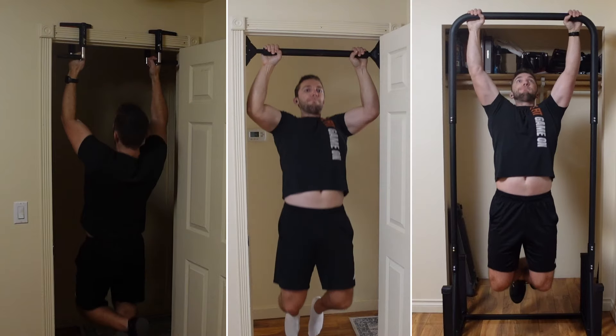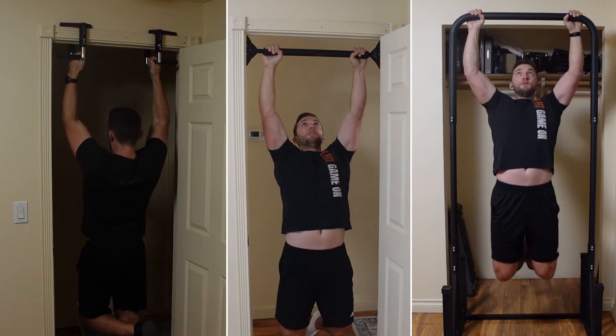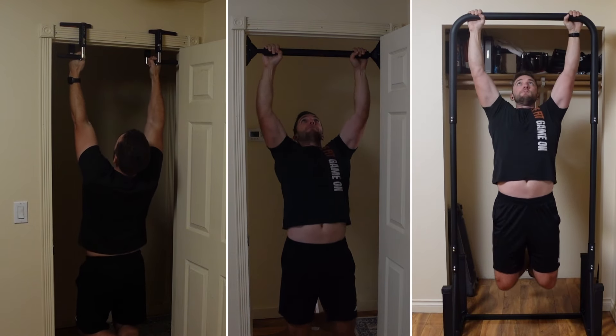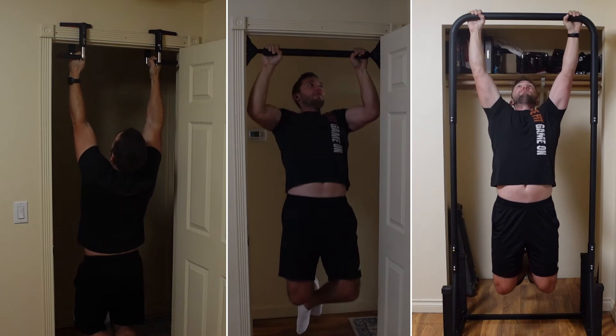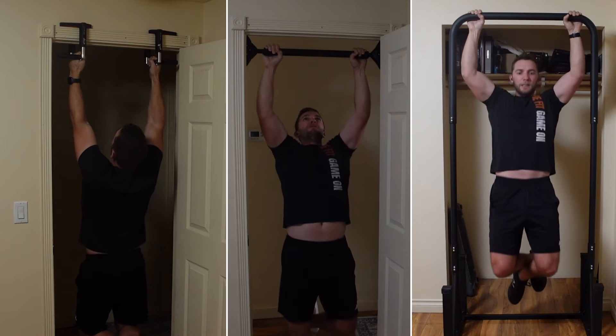Today I'm covering three different pull-up bar options for your home gym if you're using a minimalist setup like I am. These three setups will include a door frame option, a door option, as well as a standalone pull-up bar — the main three I focus on for my home gyms. This is more for people who maybe just own an apartment or don't want to take up as much space, and just want to get in and get out with their pull-up routines.